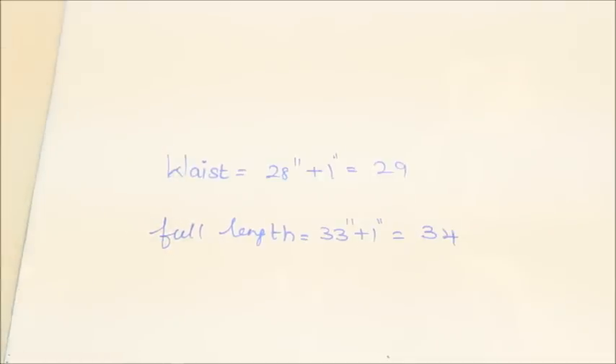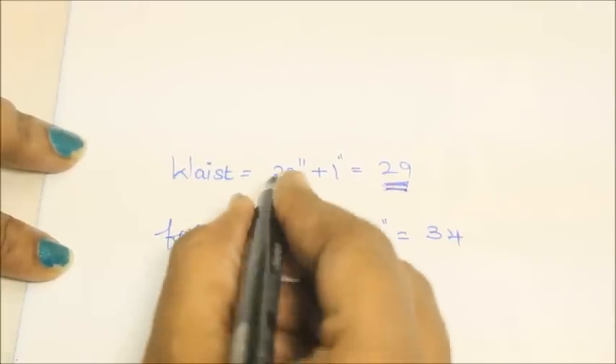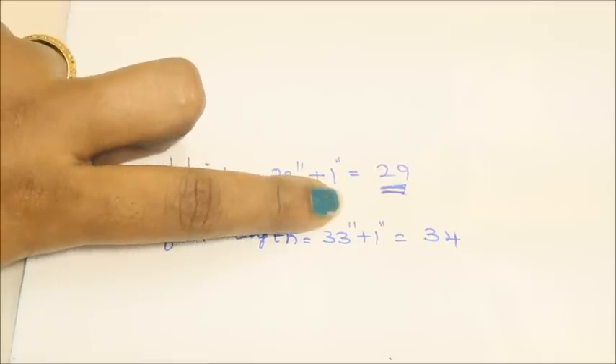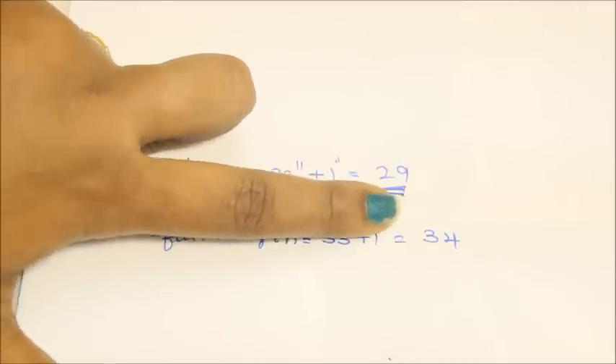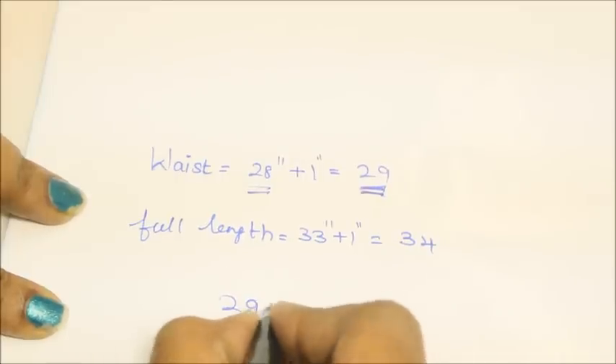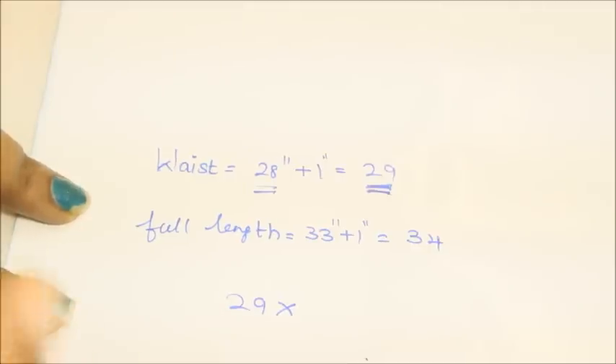First, take your waist measurement. The waist of the skirt is 28 inches — I've added 1 inch of seam allowance, so totally it's going to be 29 inches. Now you're going to decide the length of the box pleat you want to keep for your skirt.